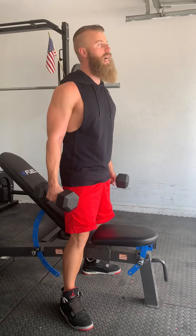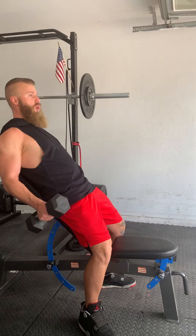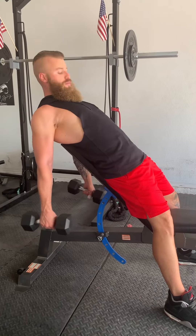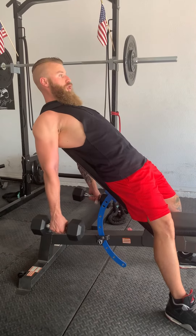I don't want you sitting down for these. A lot of guys will do these sitting down, but I actually like to be a little bit higher, so I'll do them standing. The reason for that is because it allows my arms to get further behind my body — so down here, I have fully stretched biceps.